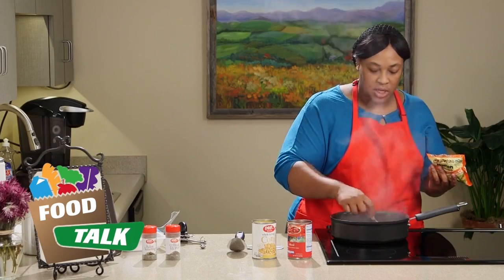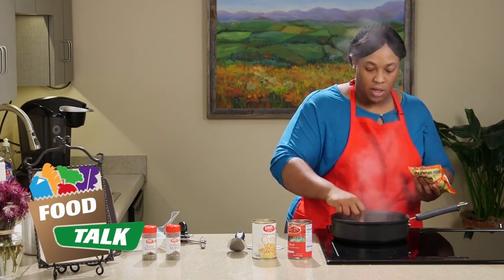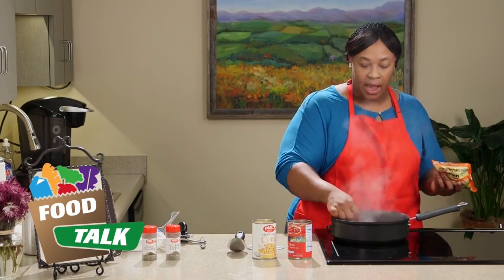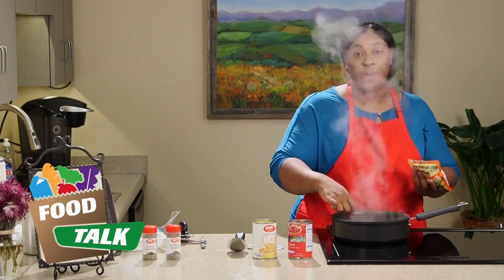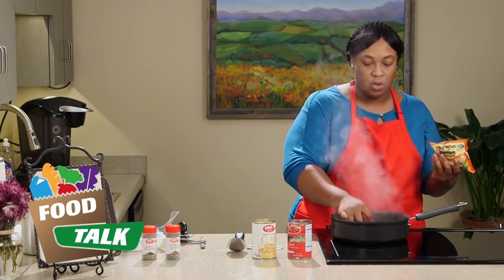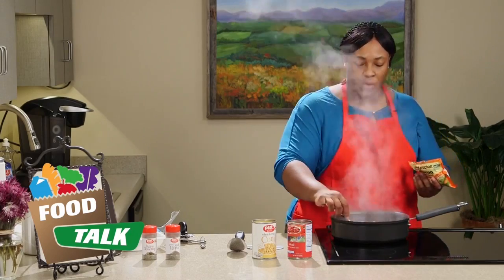The vegetables we're using today are corn and tomatoes — which is also a fruit. You can substitute the corn for green beans, lima beans, or any type of vegetable you like. You can even use frozen vegetables, which are great to keep on hand since you can put them back in the freezer, and they cost about the same as a can of corn.